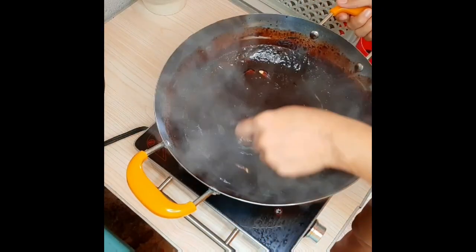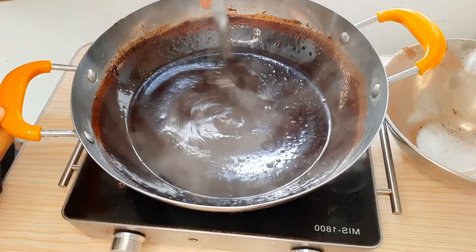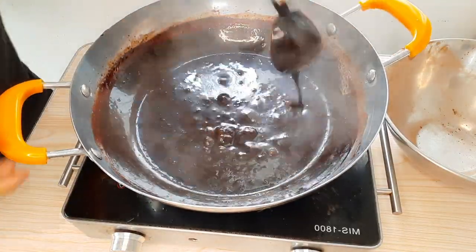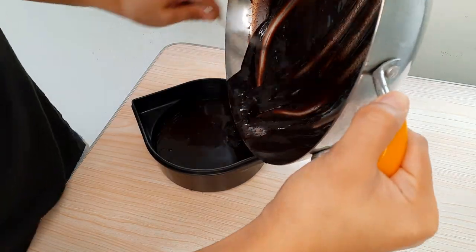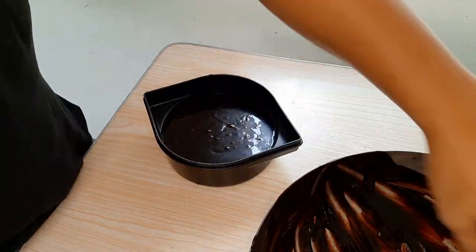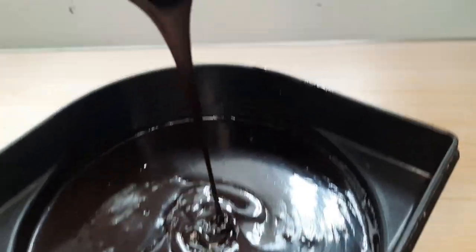Kapag medyo malapot na, ilagay na natin ang one-fourth cup ng butter. Halu-haluin mo. Kailangan halu-haluin mo yan para hindi masunog. Ayaw mo naman pumait yan, diba? Kapag medyo malamig na ang ating syrup, ilagay na yan sa tupperware. Ito na, ready na ang ating syrup.